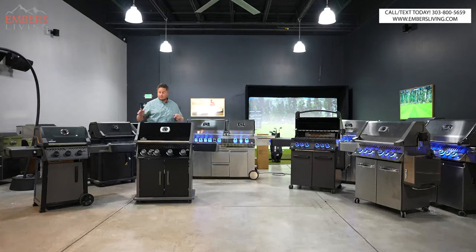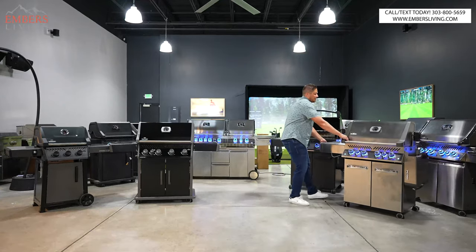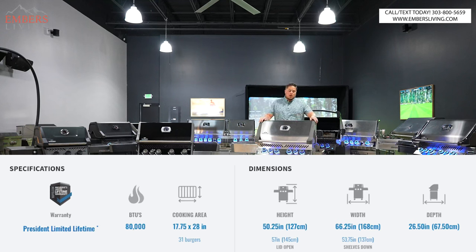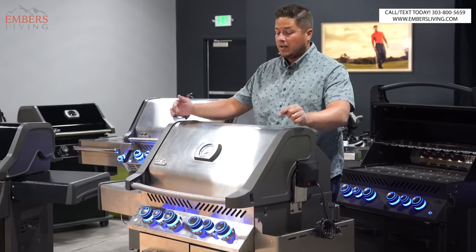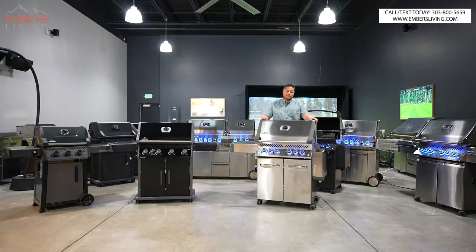So to summarize so far: base grade Freestyle, mid-tier Rogue XT with its side burner and 15-year warranty. Now, Prestige time — the Prestige 500 series. This is the best-selling grill in our entire store. Probably the number one SKU out of everything we sell — fireplaces, stoves, Kamado Joes — this grill right here is the number one SKU at Embers, period. That's saying something.